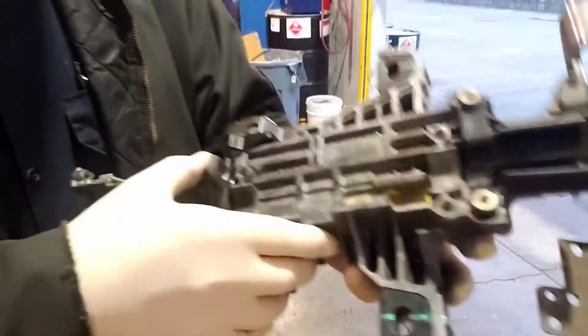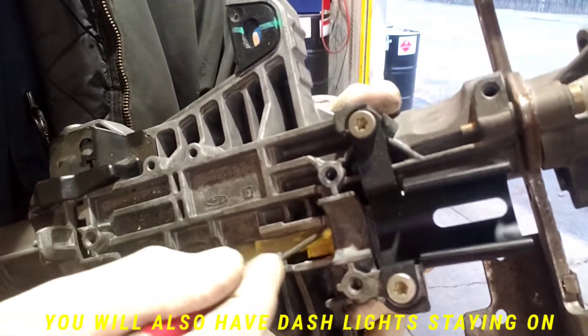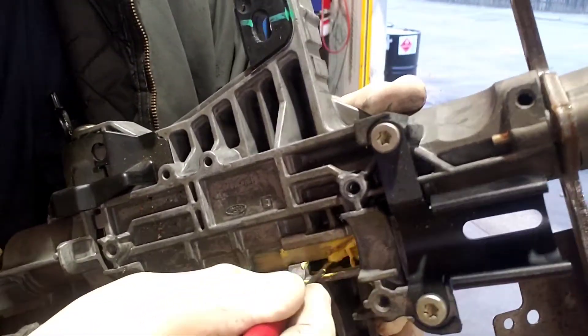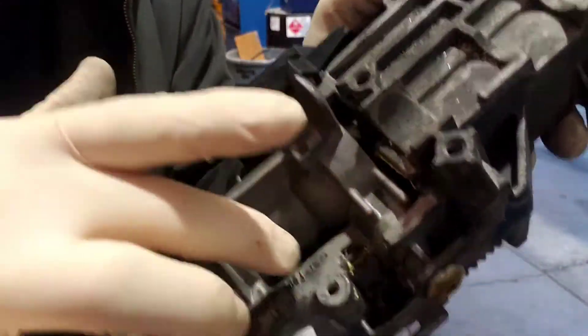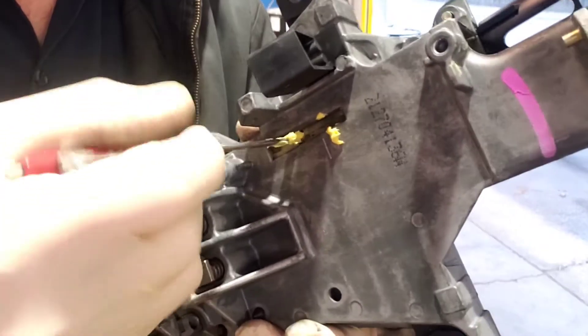So what you'll notice is this yellow piece right here — this is a rod that moves. You can see how it's moving.